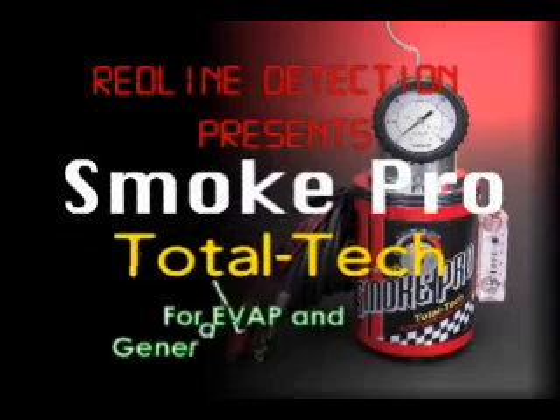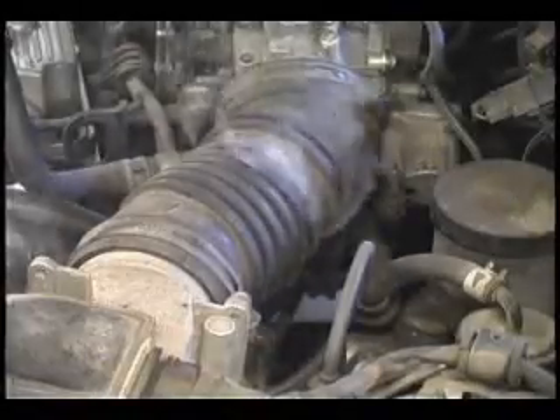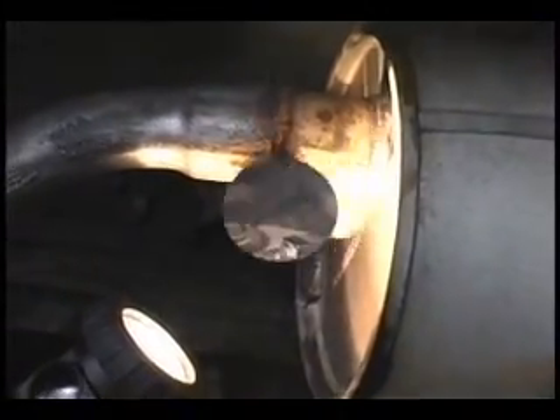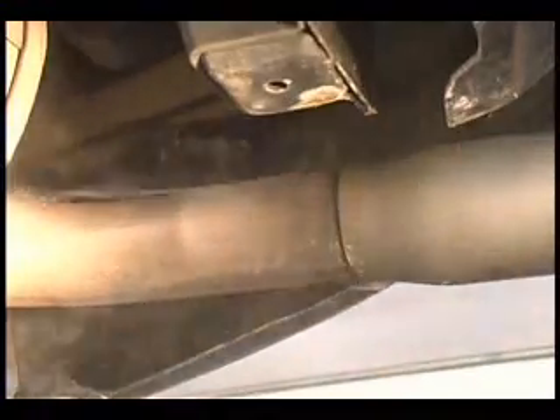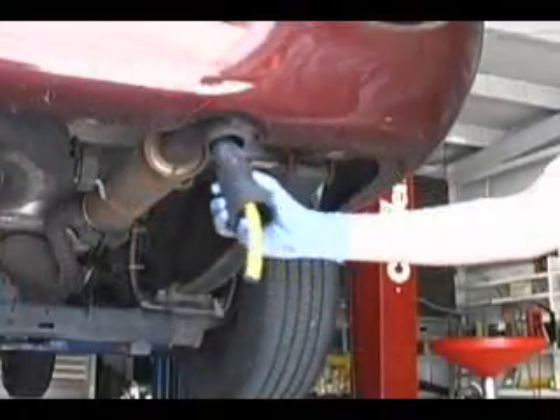Redline Detection is proud to introduce the SmokePro Total Tech. Locating leaks with smoke is not a new technology — it's been used for hundreds of years for a variety of purposes. It was not until about eight years ago that this technology was adopted by automotive technicians across the globe as the fastest and most accurate way to locate common leak sources found in today's automobiles. Smoke machines save time because they locate leaks fast.